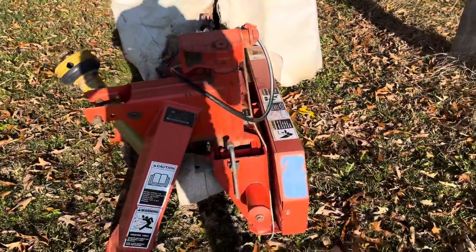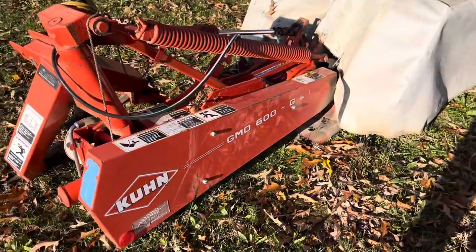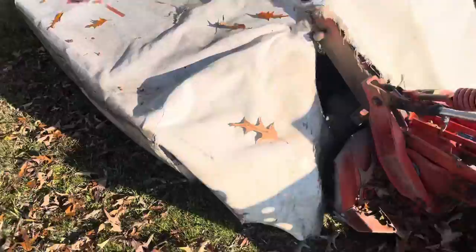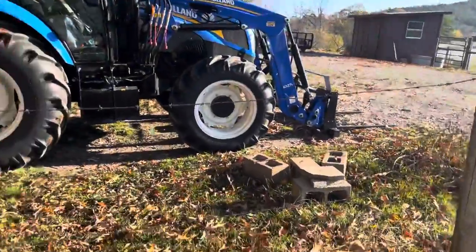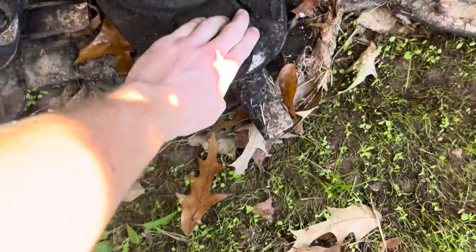Today I'm going to be talking about this Kuhn GMD 600 G2HD hay mower. This is a mower that I bought used — I did not buy it brand new. I've had it about two years and it's got six turtles on it, six heads. I always keep fresh blades on these mowers.